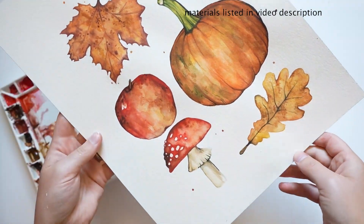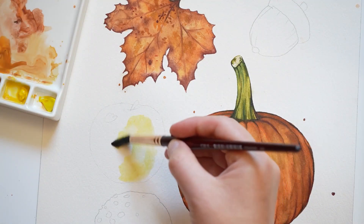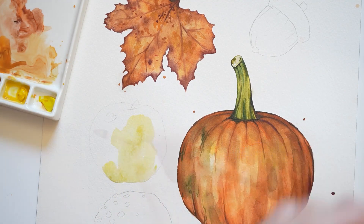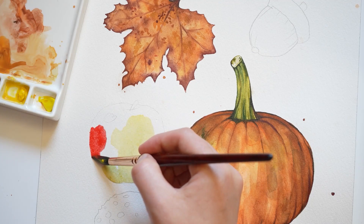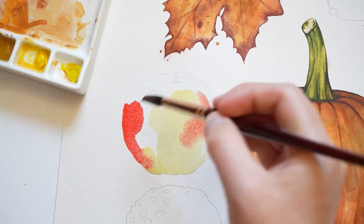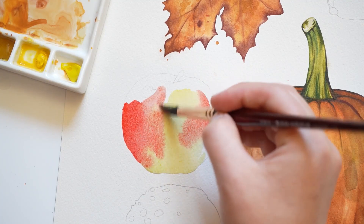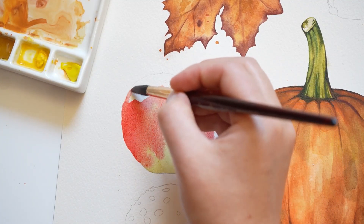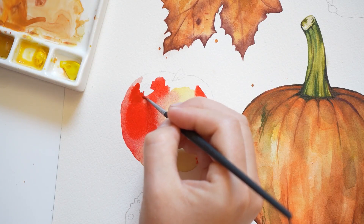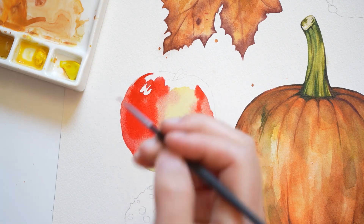Let's start off by painting the apple. I'm going to start off by adding a very light shade of yellow-green. I got this color by adding a touch of green to my yellow paint. Next, we'll be adding our red. I'm adding this paint to the edges of the apple and allowing it to blend with the green. Here I'm leaving some white for a shine.